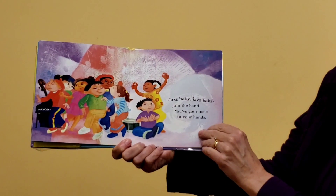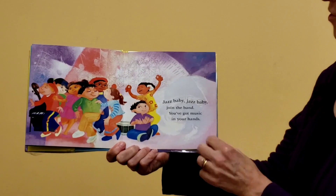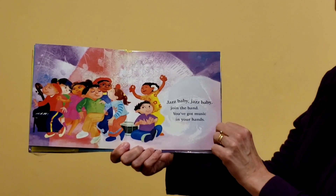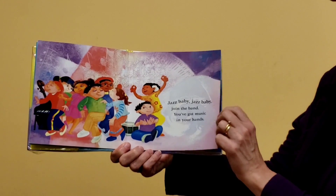Jazz Baby, Jazz Baby, join the band. You've got music in your hands. Can you make music with your hands? Can you clap? I know you can clap.